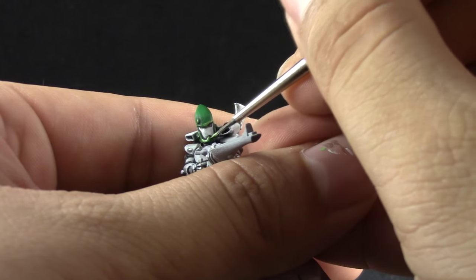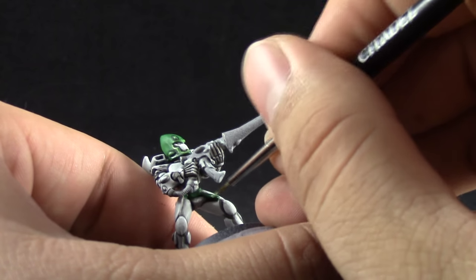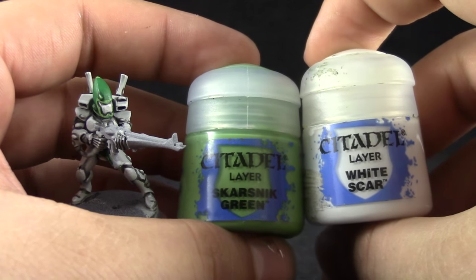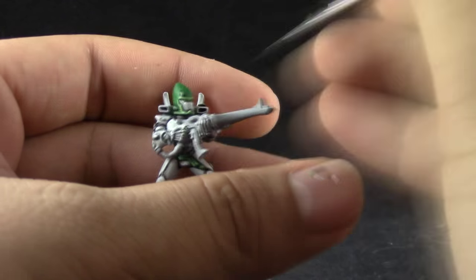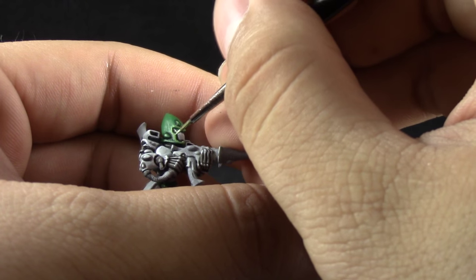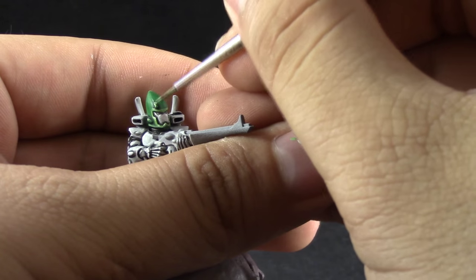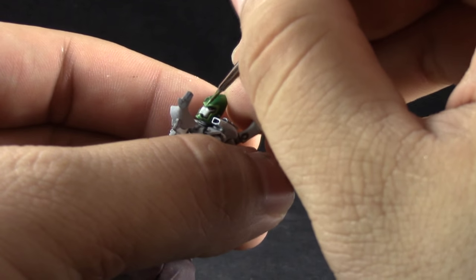Don't forget to thin down your paints because thick paint is going to look pretty bad, so avoid trying to use paint straight from the pot. Next I'm going to mix Scar Snake Green with White Scar about one to one, just to give a higher highlight onto these places, and I'm going to only highlight the sharpest edges both on the helmet and on the cloth or places that you decided to be green.